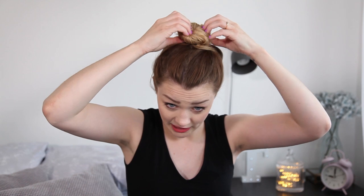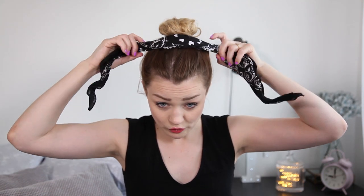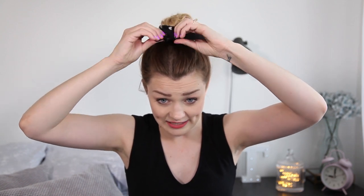For the next one, we're going to do a nice big top knot. You want to put your hair in a top knot — you can also do this with a ponytail if you'd rather. Just secure with an elastic. Then grabbing the bandana, we're going to wrap this around the top knot, starting at the front, because we want the bow to end up at the front as well, to give it that really nice girly look. So just tie that into a bow.